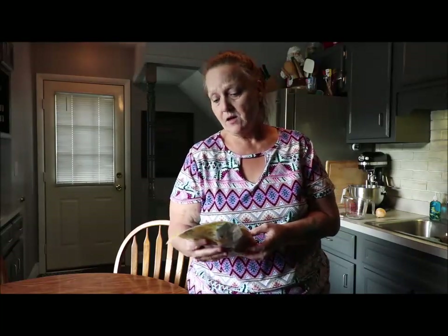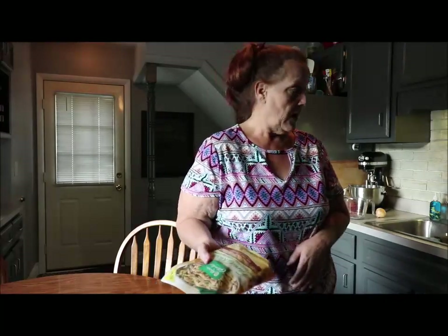I got it at the store for $1.99, so I think I'm going to try it. It says you can use ground beef or steak in it, so I'm going to use beef tips because I'm going to cheat.